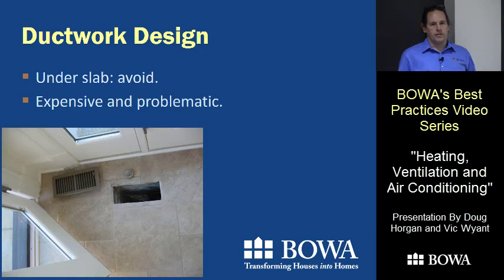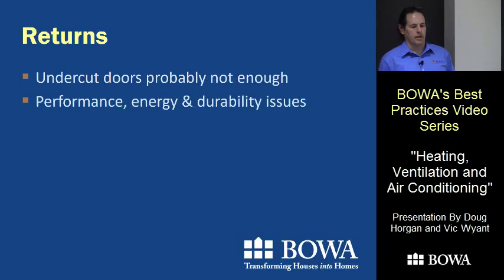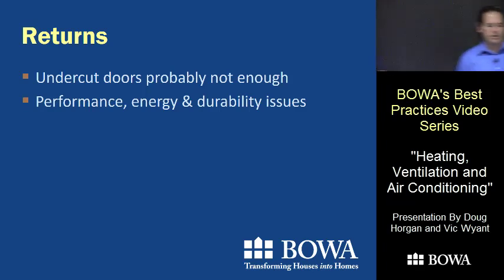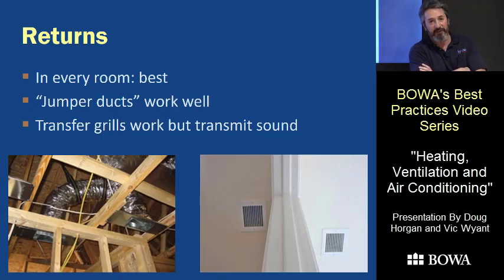Sometimes you can't avoid under-slab ducts, but more often we're being asked to fill them in and replace them because they just don't work. On returns in bedrooms, Vic says they're a must if you want to come close to keeping temperatures even. With closed doors and sun coming through windows, if you can't stir and mix the air without a return, you can push supply in to the point where you literally pressurize the room and don't get much flow out of it anymore.